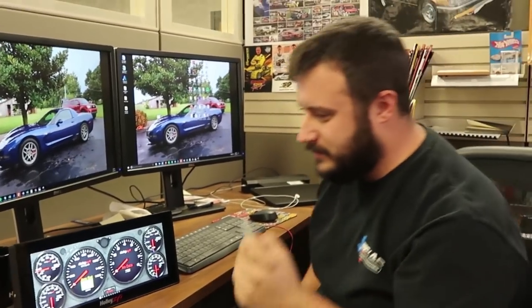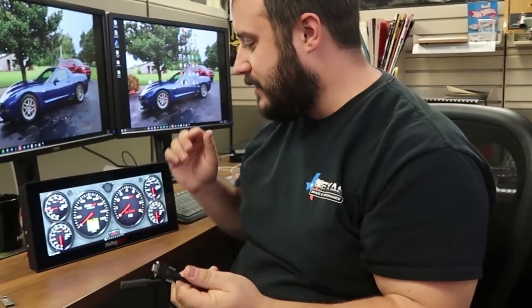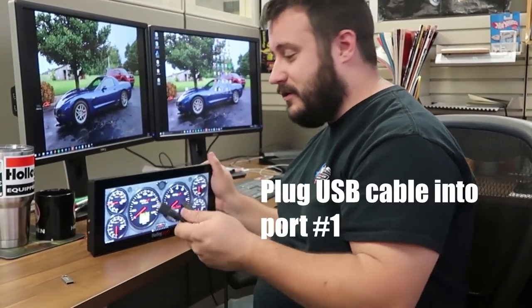Unplug the USB and get your USB cable. The new ProDash comes with this adapter cable that plugs into the back. The older 7 inch dash should already have a cable on it as part of the harness.